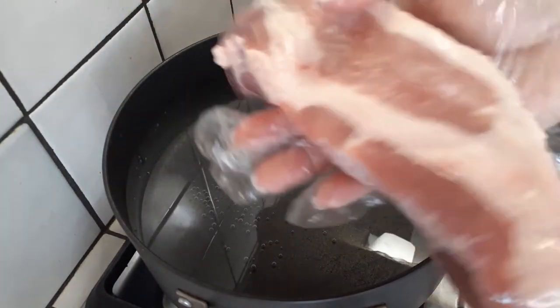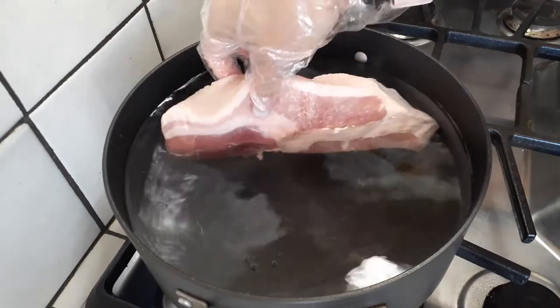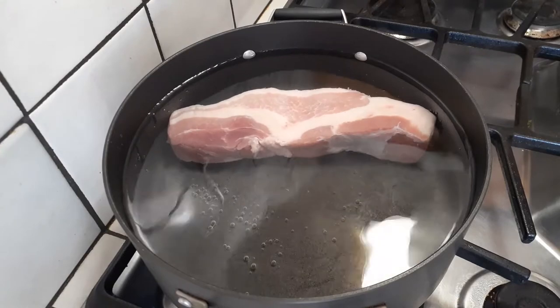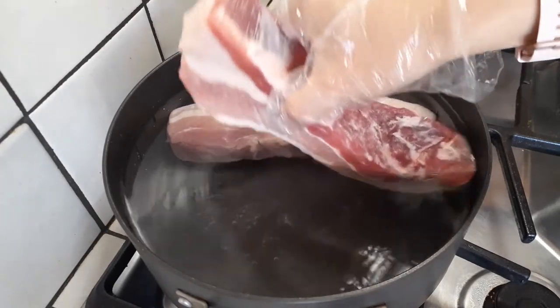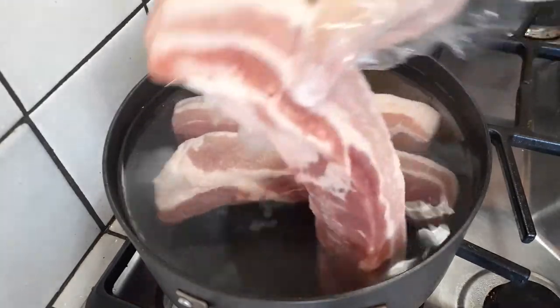To begin we have our very thick slices of pork belly. I bought mine at Costco. There are six in a pack and I used three of those six to make this in one large pot. Use a pot larger than this — you can see where the water line is, so you're gonna want to go bigger.